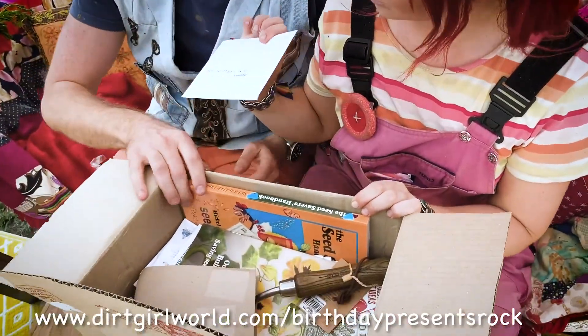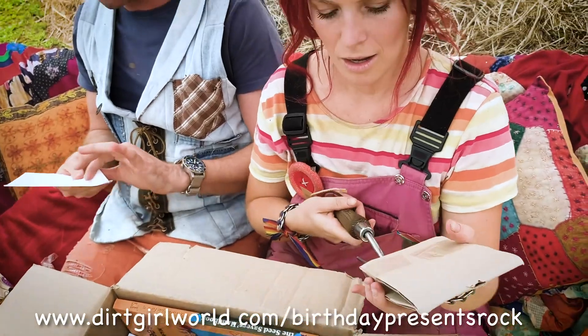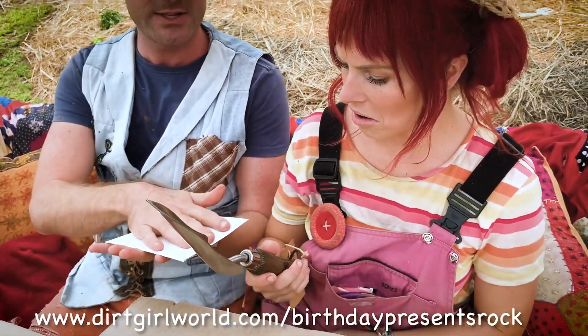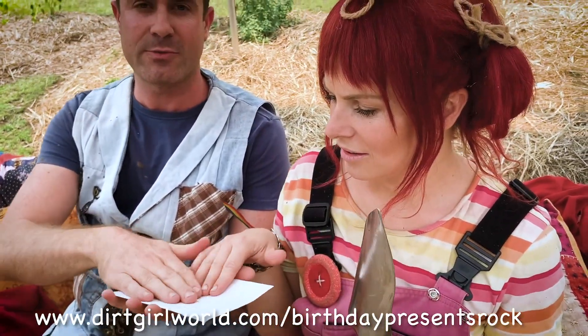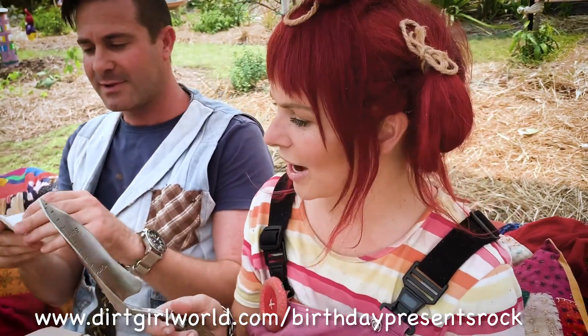Scrappy, would you like to open the card? 'Durka World, love from your friends at Diggers.' Durka, touch this envelope — it's made with recycled paper. It is beautiful. That is beautiful.